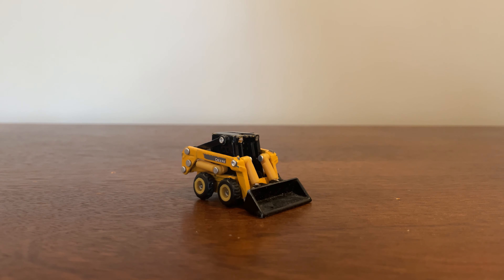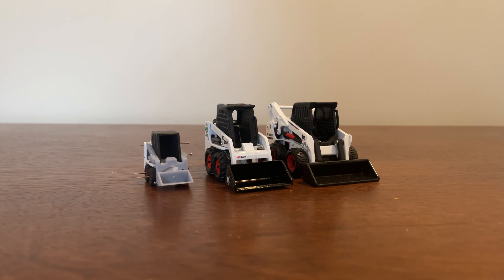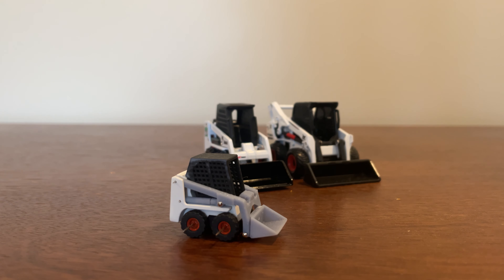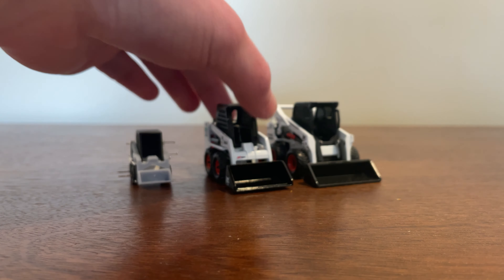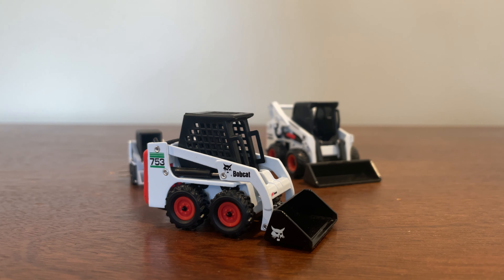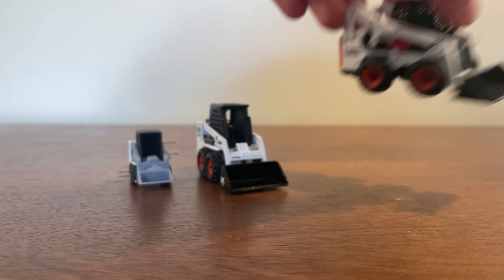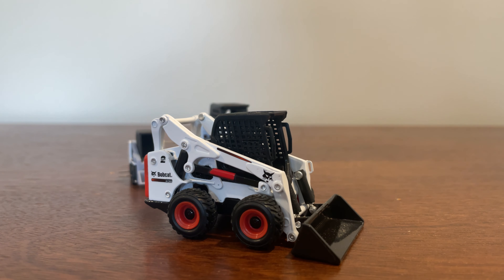Now on to the Bobcats. We have two 1:50 scale and one 1:64 scale. Starting off we have the Bobcat S70 in 1:64 scale — I designed this whole model and I'm still working on finishing it. Then we have the Bobcat S753, which is a 1:50 scale model of unknown manufacturer, and then we have a Bobcat S750 in 1:50 scale, which also has an unknown manufacturer.